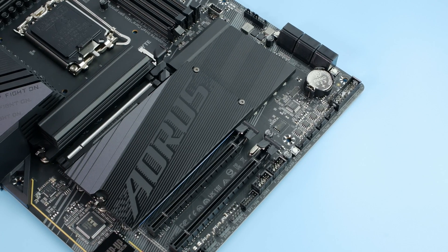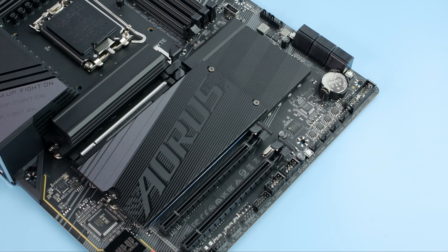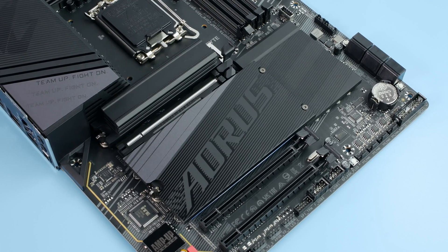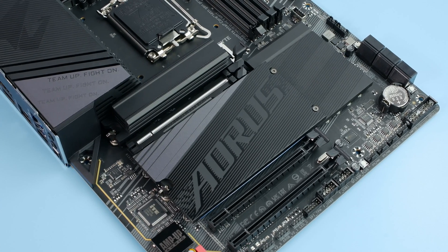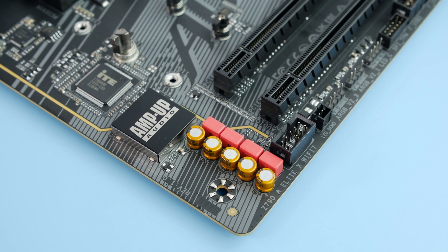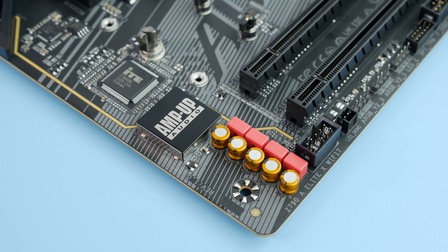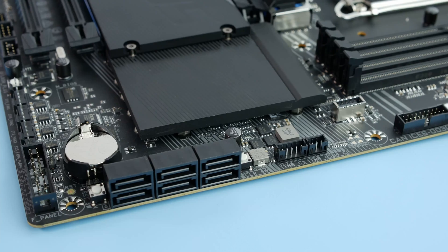The bottom two PCI Express slots are running version 4.0 at 4 lanes each. Please don't try to put a graphics card in there — it's not designed for that; use the right slot for your GPU or suffer the FPS consequences. Compared to previously, there's also an upgrade to the integrated sound, now featuring the ALC 1220, which is a decent integrated solution.